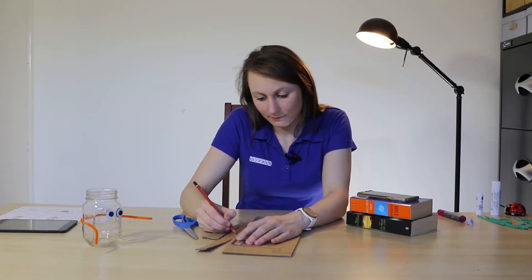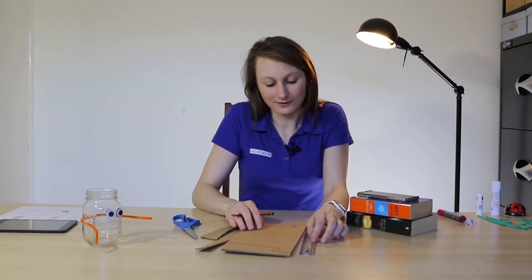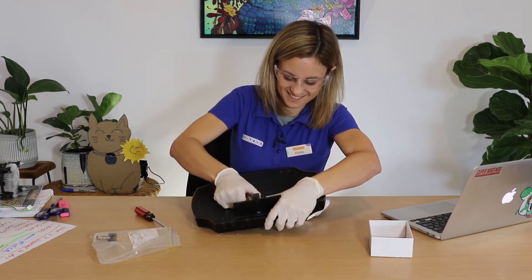We'll be approaching these activities with a tinkering mindset which has a few guidelines that I'd like to share. The first and most important is that above everything else these activities should be fun. Tinkering is less about the upfront learning and more about trying things out and getting hands-on, getting an intuitive feel for how stuff works.